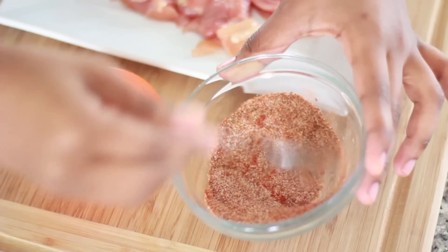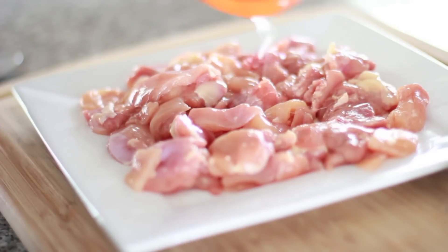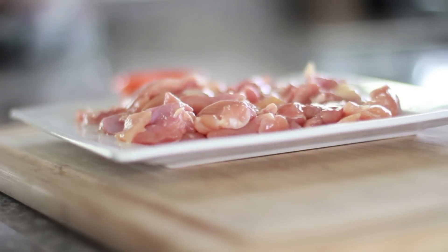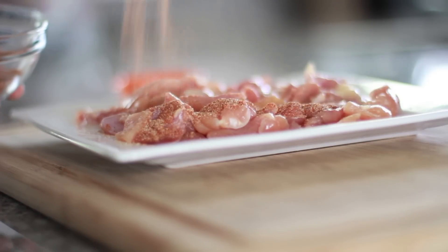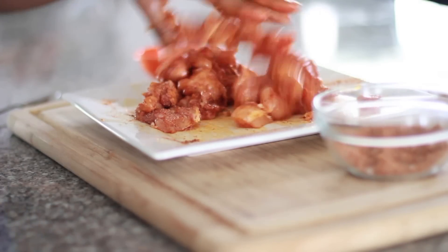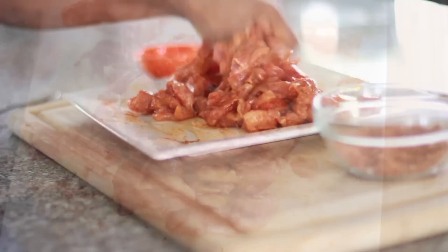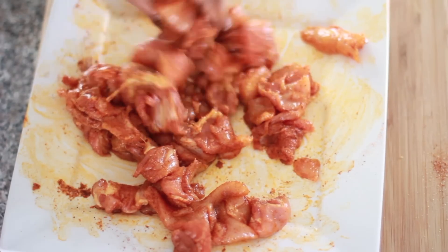Go ahead and just mix that on up. Then we're gonna take our olive oil — we're gonna drizzle this over our chicken, just a little bit of olive oil, not much — and then we're just gonna throw on all of those spices. You guys know I have a heavy hand on spice; I love me a good spice, flavorful meat. So go ahead and just use your hands to mix it in and get those spices really well coated. Don't be afraid to really get these babies coated in spice.